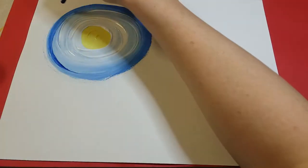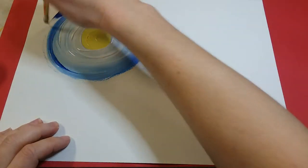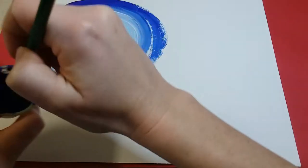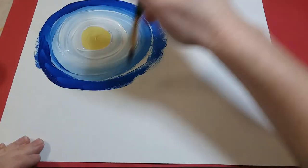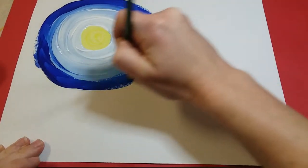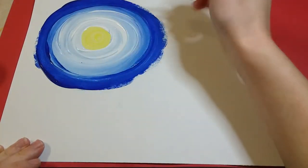I'm gonna dip it again in the blue and on the outside here I'm gonna paint almost my entire paper with the rest of this blue, going on the outside. I'm going in a circular motion — I'm not painting in any other direction, I'm always going in a circle.